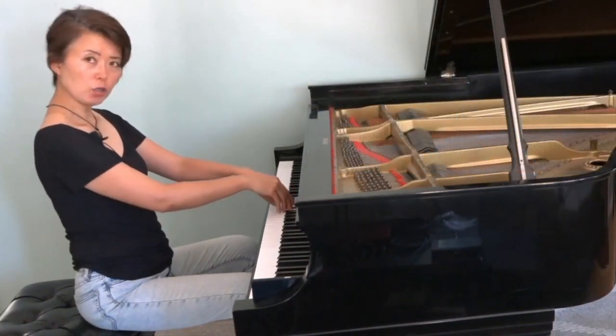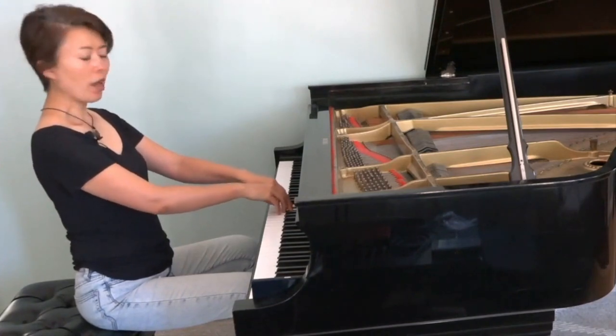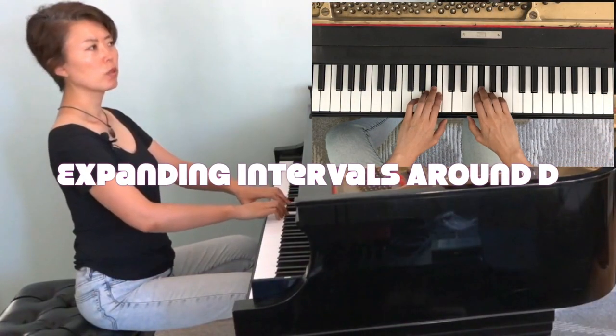The closer my two hands are to each other, the more room I want to give them — naturally.